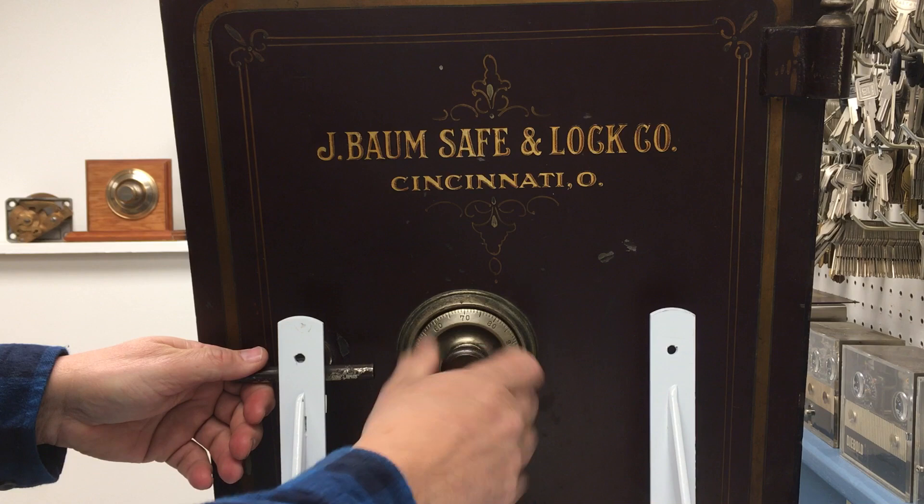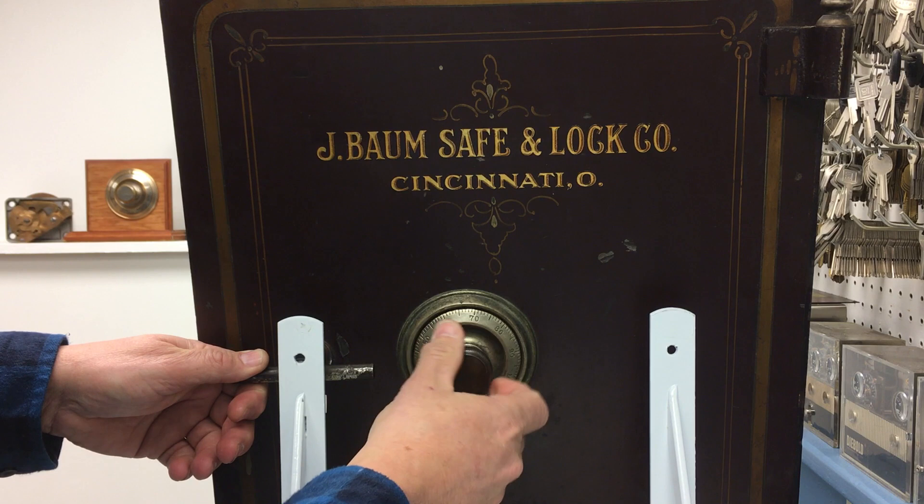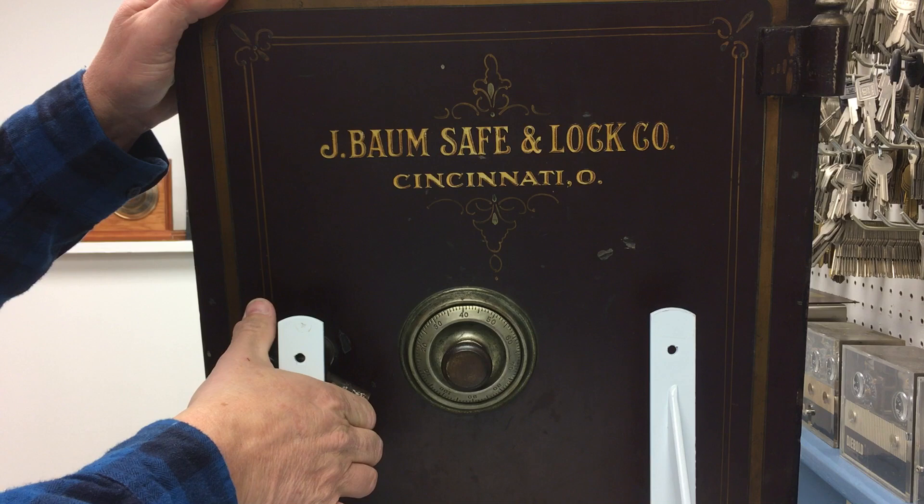To unlock your J-Bomb one more time: four times left at the first number, three times right at the second number, two times left at the third number, right to stop, turn the handle — safe door is now unlocked.